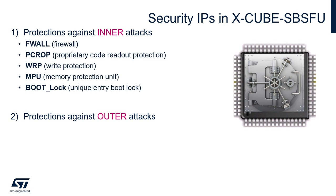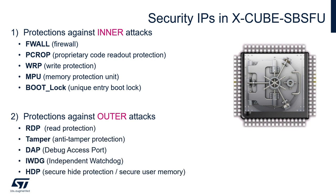Best protections against inner attacks are the firewall, the proprietary code readout protection (PCROP), write protection, the memory protection unit (MPU), and the unique entry boot lock. Best protections against outer attacks are read protection (RDP), anti-tampering, disabling the debug port, enabling the watchdog, and using the secure hide protection also known as secure user memory. We have dedicated security MOOCs for this topic, and all security mechanism details for specific STM32 devices can be found in the related reference manual.